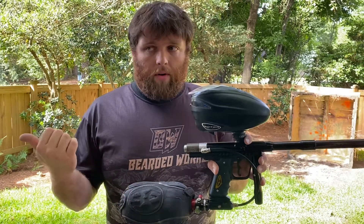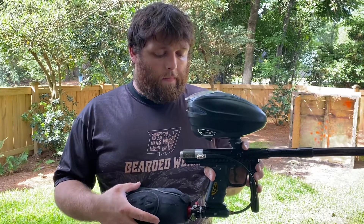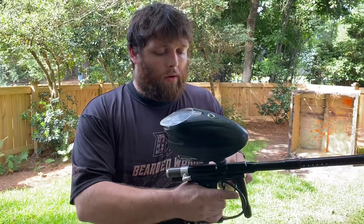So you sent it back with your micro mag, swapped in a red spring for your level 7 bolt, bumped your regulator up a little bit, and it all seems to be well. So here we go.